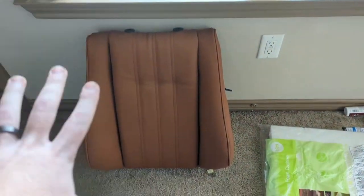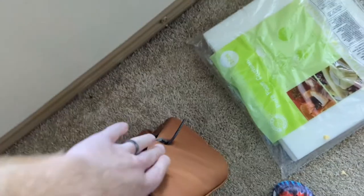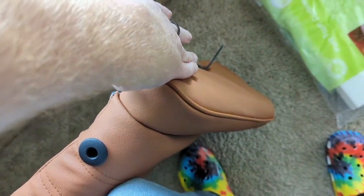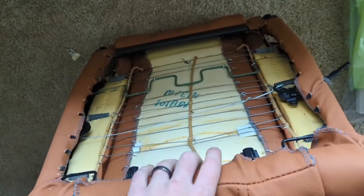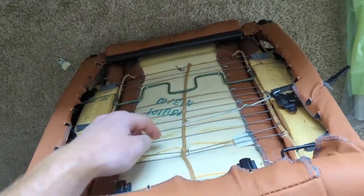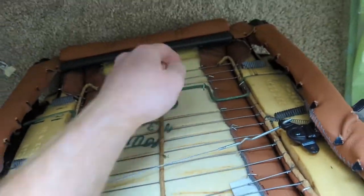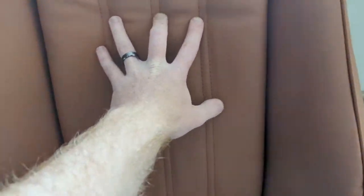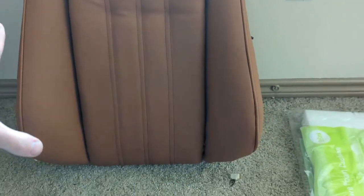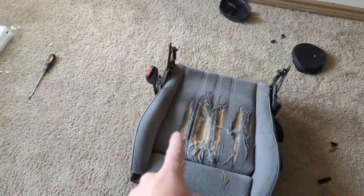The back of the seat is all done. There will be a backing plate on this that covers all the way to about here, covering all of this, so it looks really good. I went ahead and put a bunch of hog rings around certain parts of the back of the seat so that it stays on. It looks really good — I'm super happy with how it came out, especially from where it started.